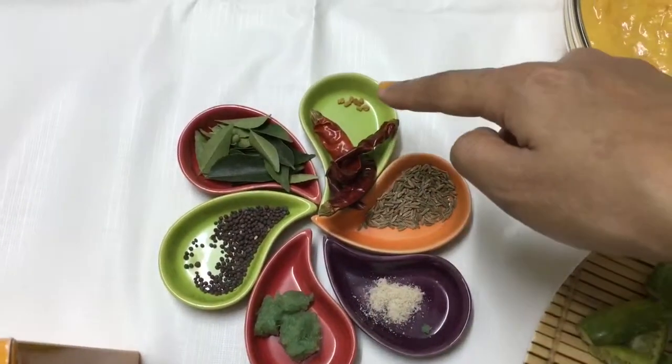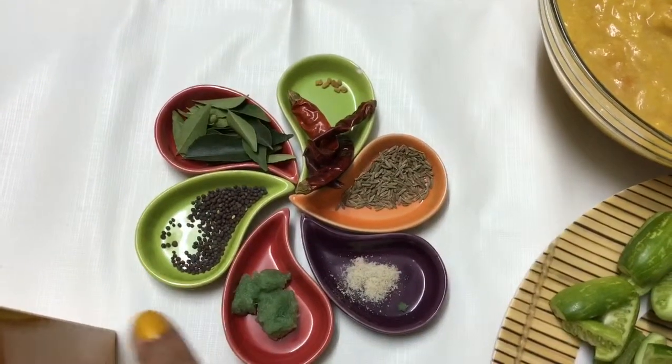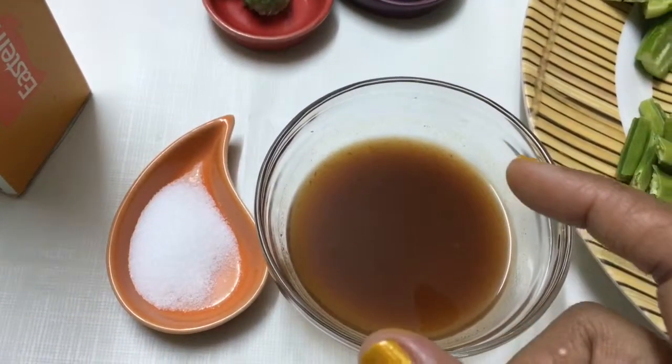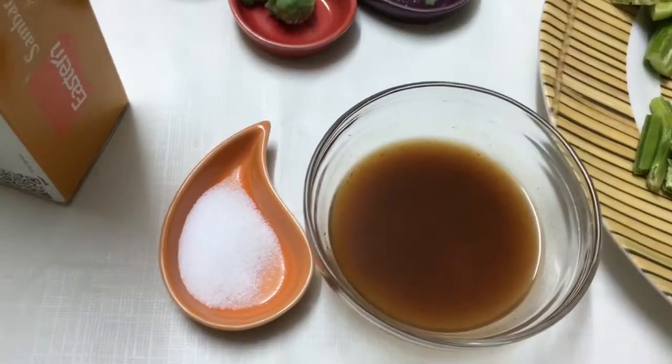For the tempering I have curry leaves, dried red chili, a pinch of fenugreek seeds, half a teaspoon of cumin seeds, half a teaspoon of mustard seeds, half a teaspoon of ginger garlic paste, and a pinch of asafoetida. I've also got tamarind water — I took a lemon-size ball of tamarind, soaked it in warm water, and squeezed out the pulp.